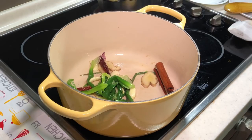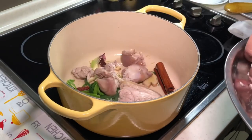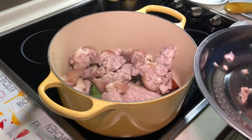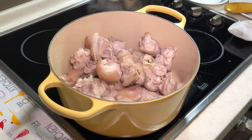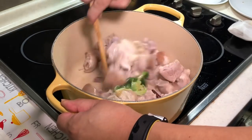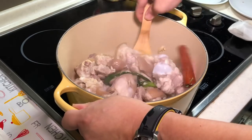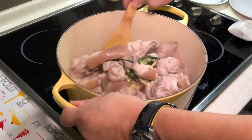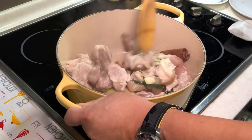Now we can add in the blanched pork leg — let's see if I can fit everything in. It seems alright. I've adjusted the height of my camera and I'm not sure if this angle is better than the higher one — let me know in the comments whether you prefer this angle or the higher one. It's already very fragrant.